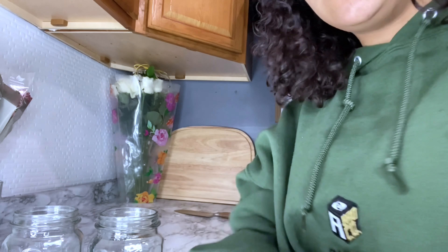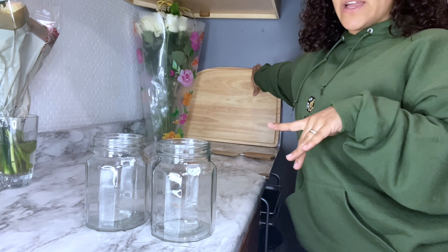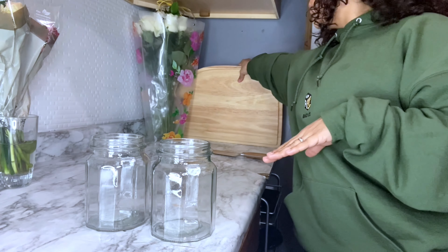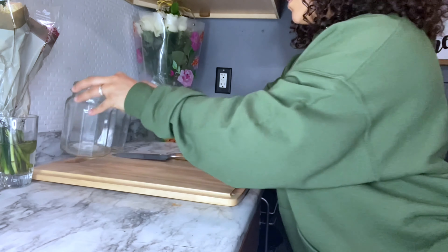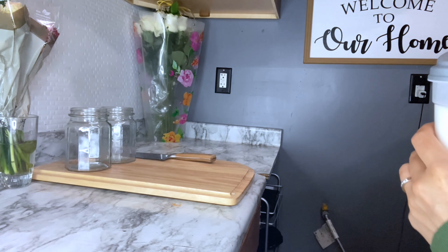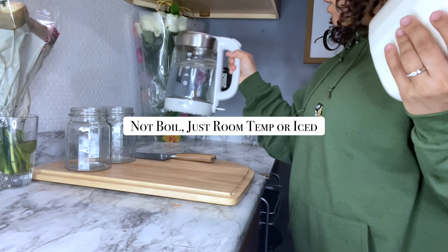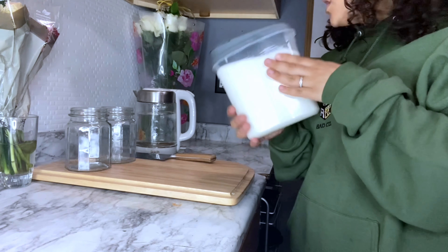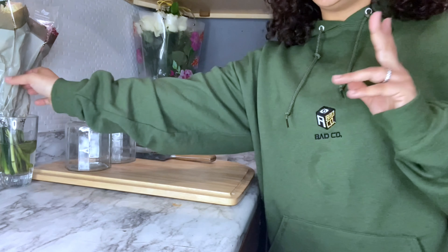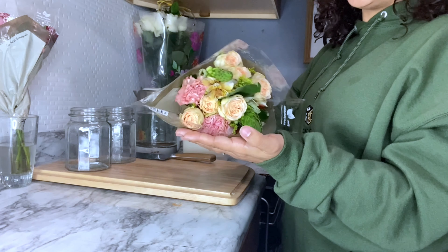We are going to need a cutting board and a really sharp knife. You also need some water — I just put the water in the kettle — and then some baking sugar. Now I'm going to open the beautiful flower arrangement.